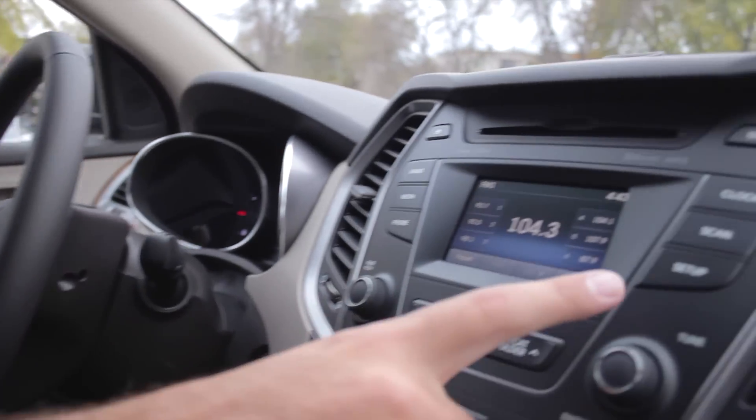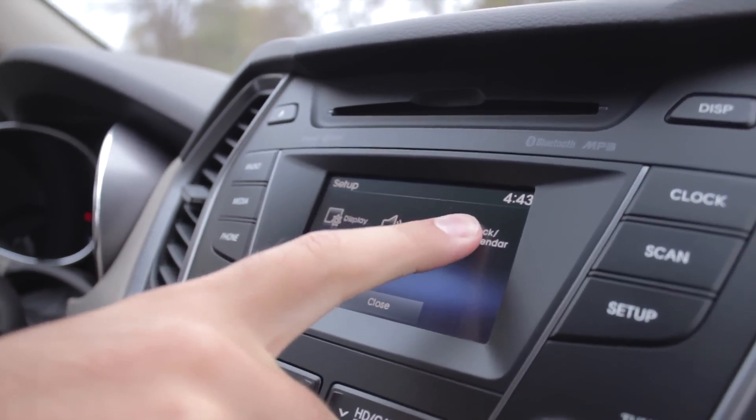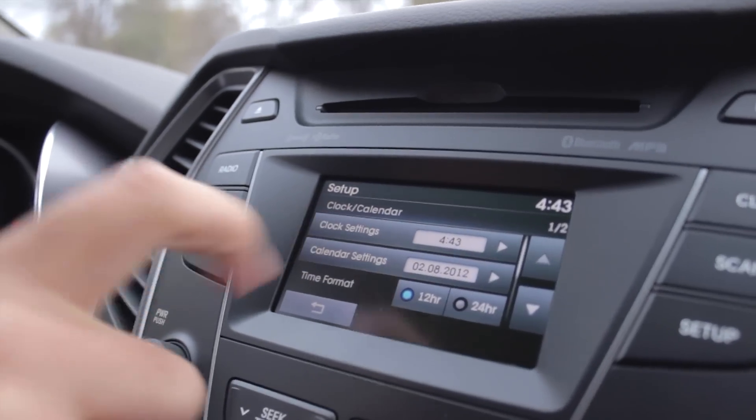To set the clock, basically all you need to do is this. Start by pressing the setup button. From there, select clock calendar on the touch screen. Easy as that — clock settings.